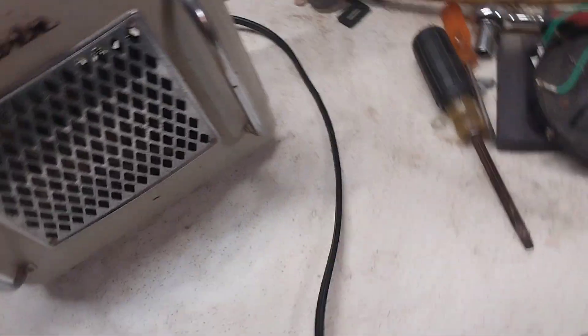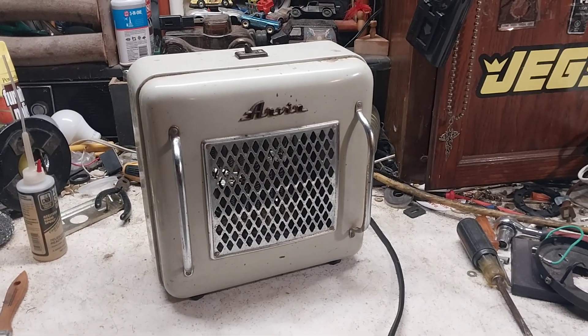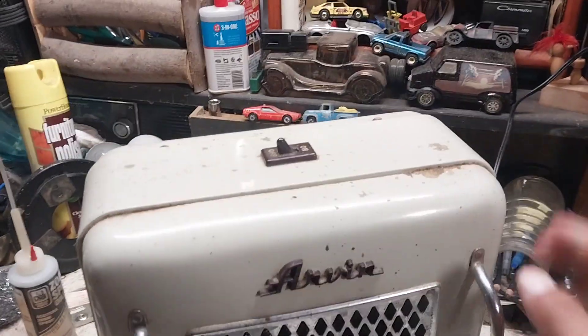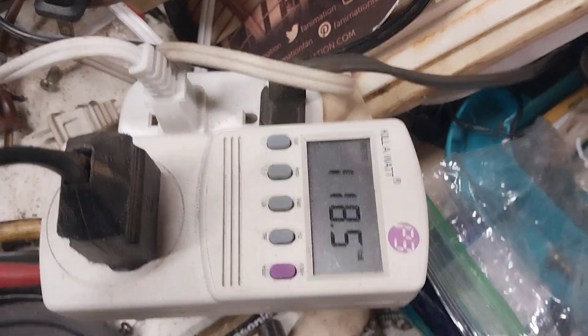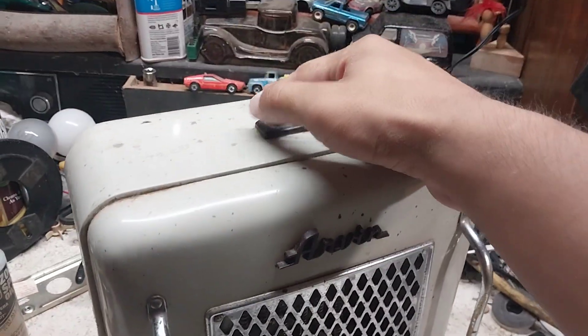Pretty neat little Arvin heater. I've collected quite a collection of Arvin stuff over the years, so this is just another piece to add to that. Anyway, I got it on the kilowatt meter and figured we would go ahead and test it — so here it is on.